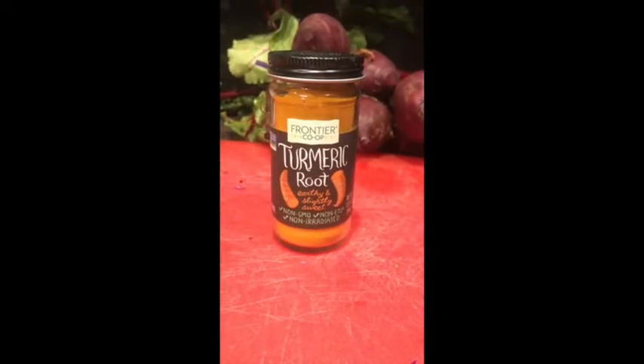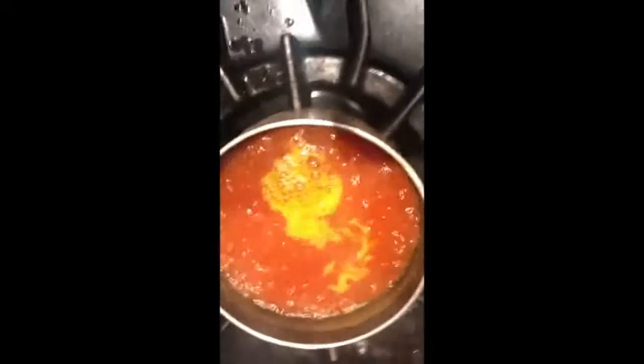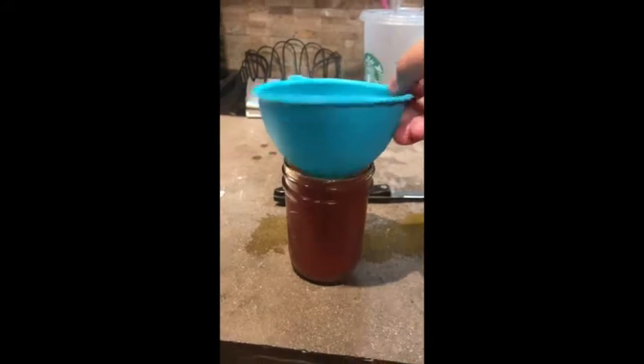I couldn't get fresh turmeric from the store, so I'm using turmeric root instead — it's going to be kind of like making tea. I'm going to put the turmeric root into my pot. Turmeric is a really beautiful orange, almost saffron-colored root vegetable, and it kind of looks like ginger when you first get it. I'm going to add the water and let it start boiling, leave it for a few minutes, then drain it into one of my mason jars and leave it to cool in the fridge.